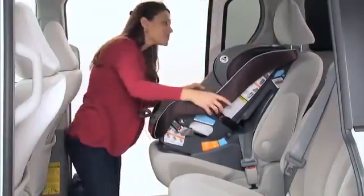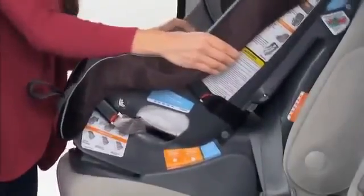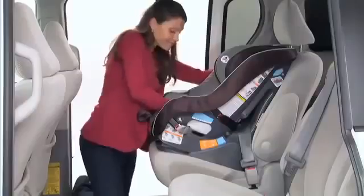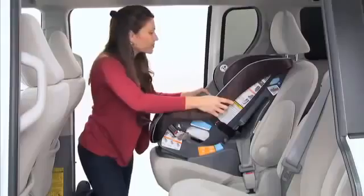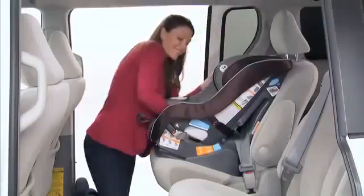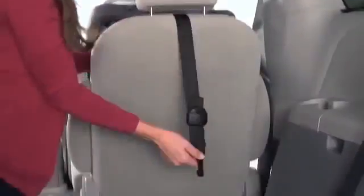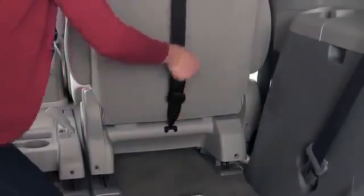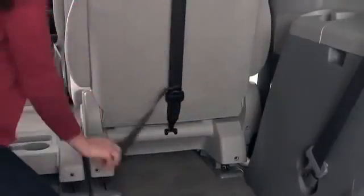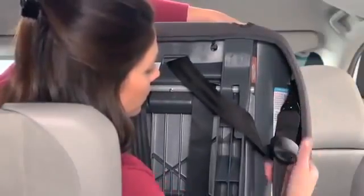To test the seat to make sure it's secure, hold the seat and pull front to back and left to right at the belt path to check for secure installation. The car seat should not move side to side or forward more than 1 inch. If it does move more than 1 inch, continue to tighten and retest until the movement is less than 1 inch. Attach the tether hook located at the top of the car seat onto your vehicle's anchor point and tighten the tether belt to remove any slack. If your vehicle does not have the top tether anchor, the car seat's top tether hook should be stored.